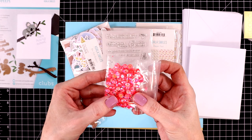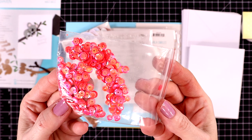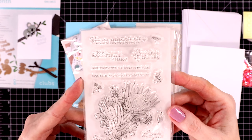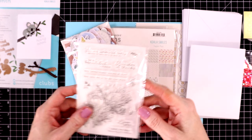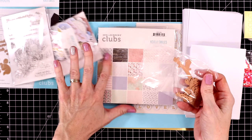This month the sequins are this brilliant fuchsia, and they come in different sizes which is nice. Here is the stamp set — it has the most beautiful floral image on it and some really nice sentiments. You get birthday sentiments, thank you sentiments, and then some everyday sentiments like one that says "to a beautiful person" and "I hope you feel beautiful today" and so forth.